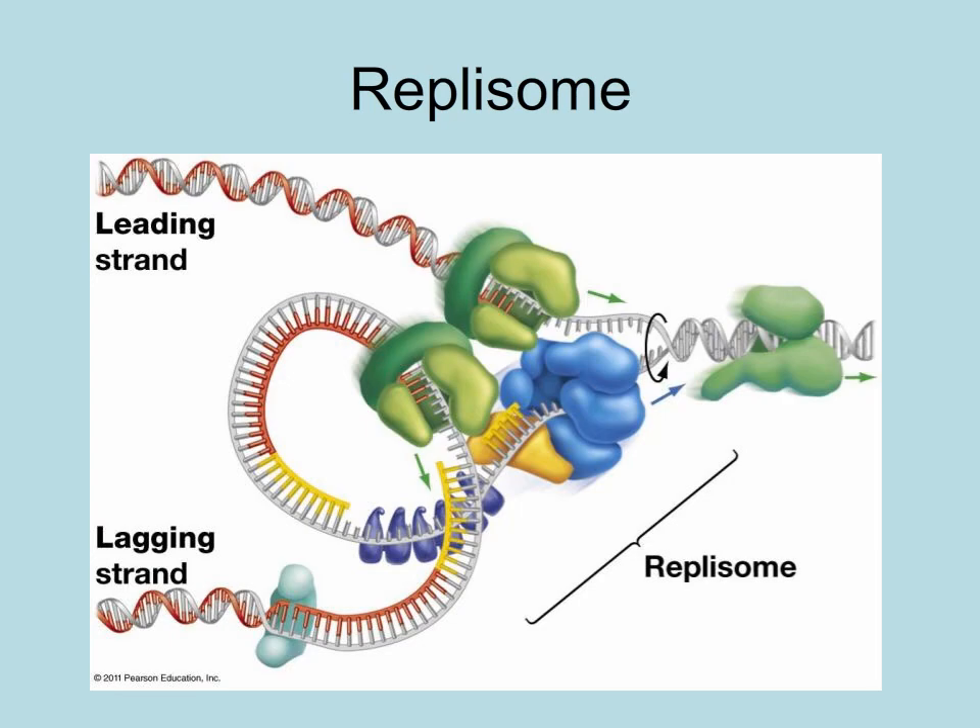In reality, all those enzymes form what is called the replisome, which moves as one big unit during DNA replication. In order for this to occur, the lagging strand and its parent strand must form a loop near the replication fork so that all the enzymes of the replisome can progress in the same direction.